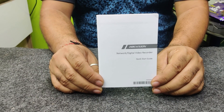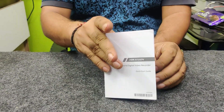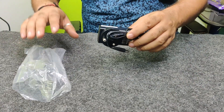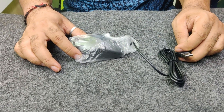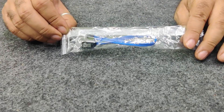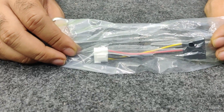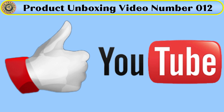Let's talk about them in detail. This is the manual — it tells us about the information of our product. This is the cable adapter. This is the mouse, and these are the cable accessories that you will be having in the box. This is also a cable.